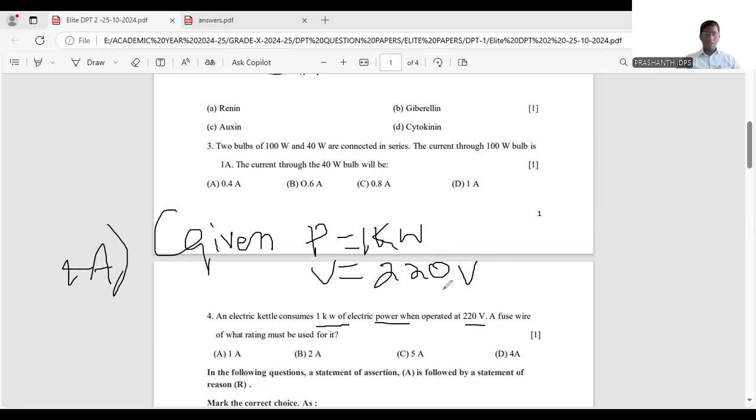The unit 'volt' is an SI unit, but 'kilowatt' is not — it is a larger unit. You need to convert it to the SI unit of power. 'Kilo' means 1000, so power = 1000 watts.